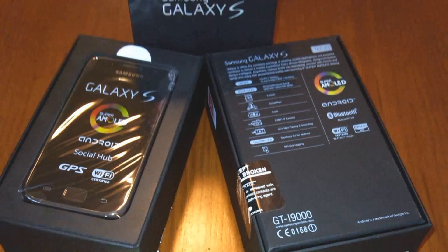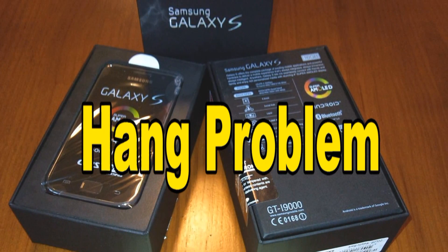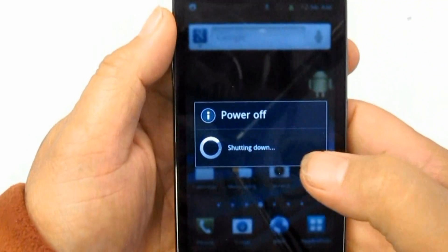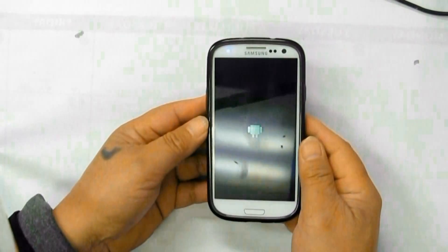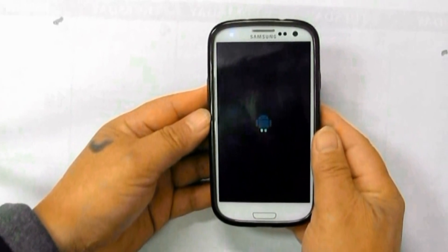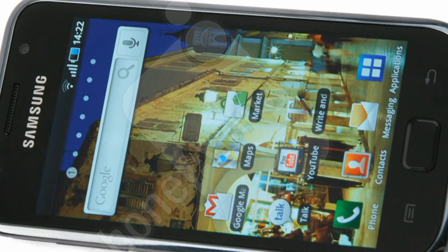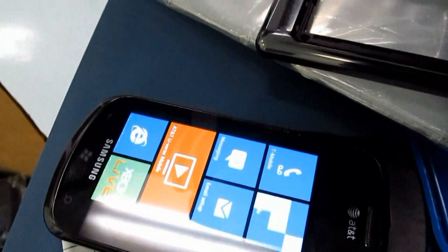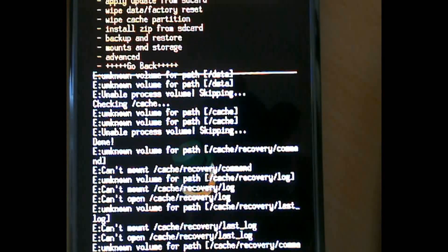How to fix Samsung Galaxy S i9000 freezing or frozen hang problem. These are the following hints to share if the Samsung Galaxy S experiences some hang or frozen problem. Hanging, as in not responding, is very rare. This may happen because Android phones can run in multi-task operation. The phone's memory gets low due to, for example, running multiple apps, but slight lag while scrolling down long texts or the phone book happens occasionally.